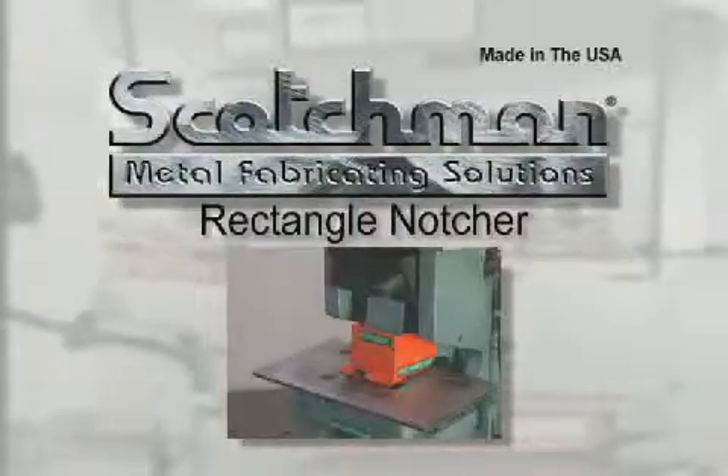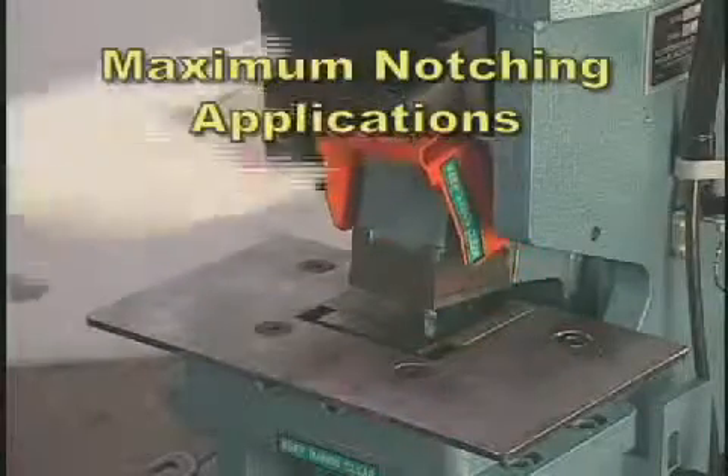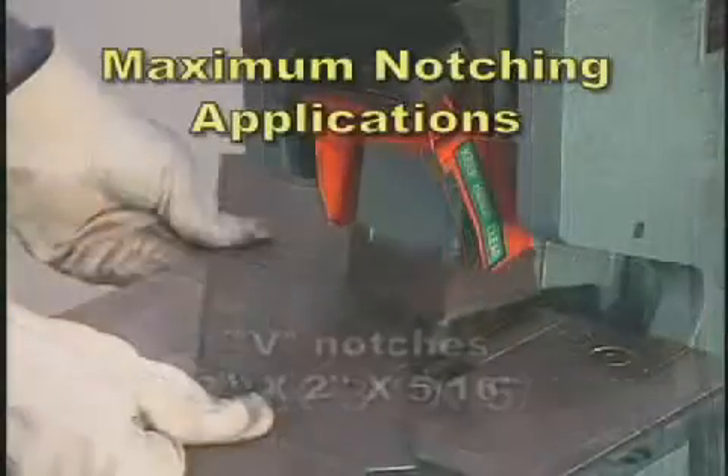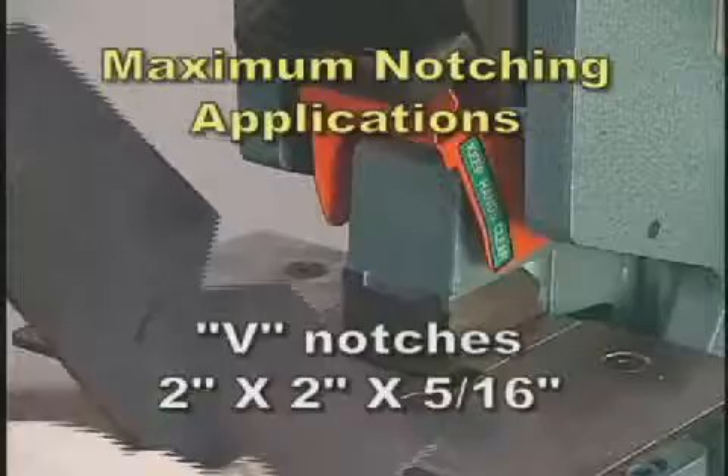Rectangle notcher. The maximum notching applications are two and one half by three by five sixteenth inch, and V notches of two by two by five sixteenth inch.